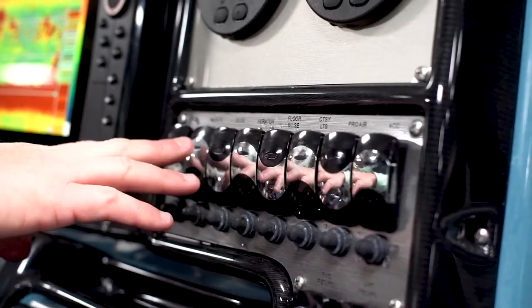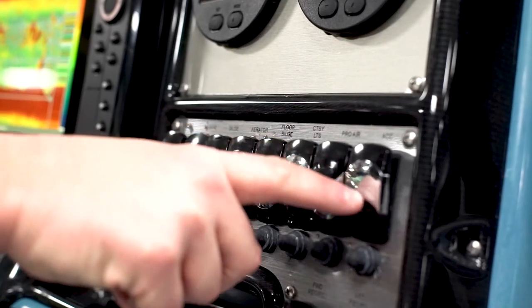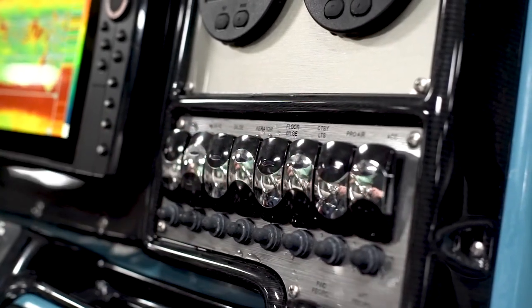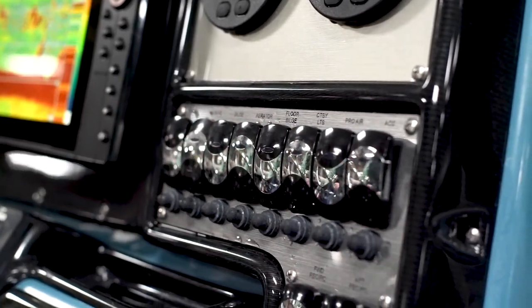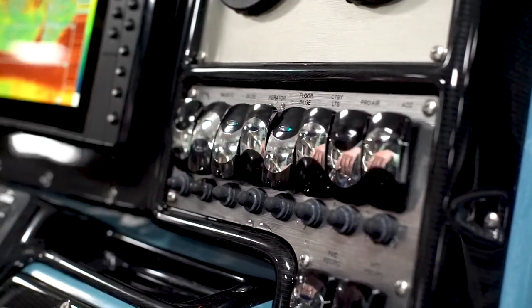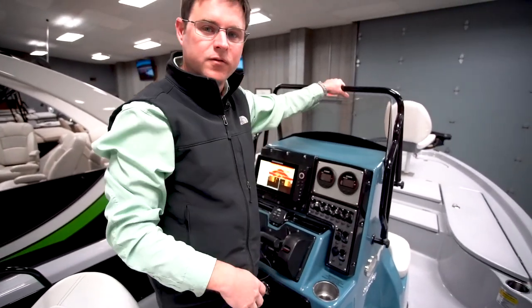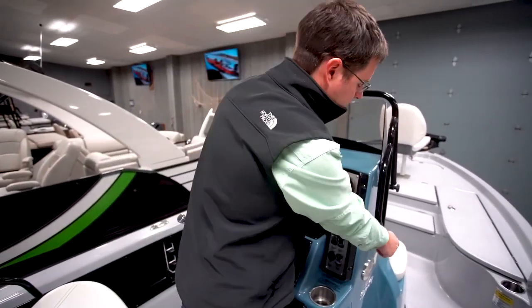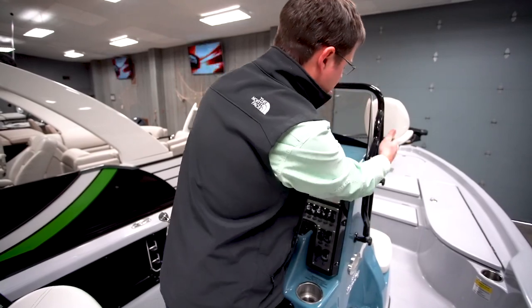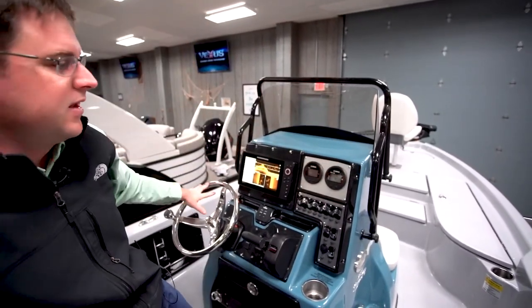Moving on to the switch panel, there are a lot of small details here. The switches have a wave pattern — just a little extra touch to give that Blue Wave effect inside — and they light up so you can see which functions are active. To finish the console: if you have a height restriction, whether on the water or storing it, you can remove the grab rail and windshield to gain an extra 10 inches of clearance.